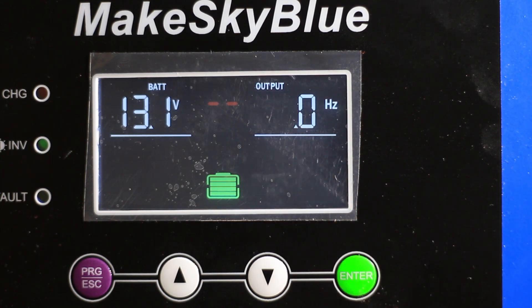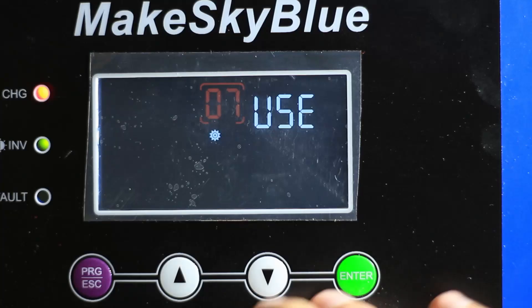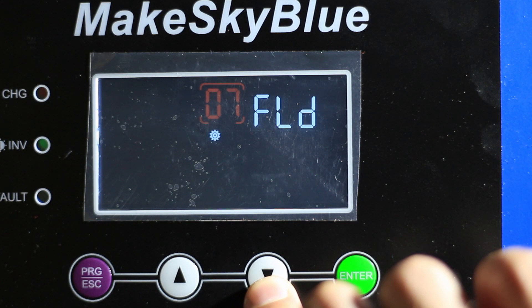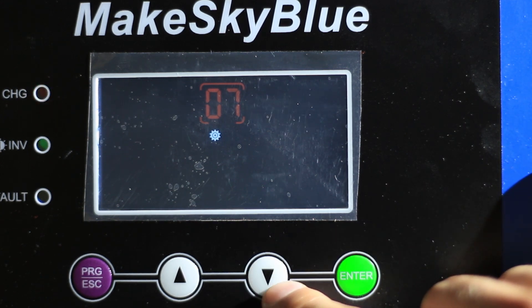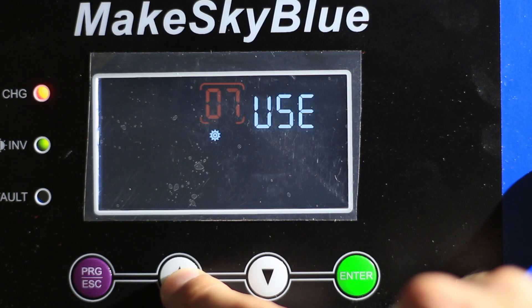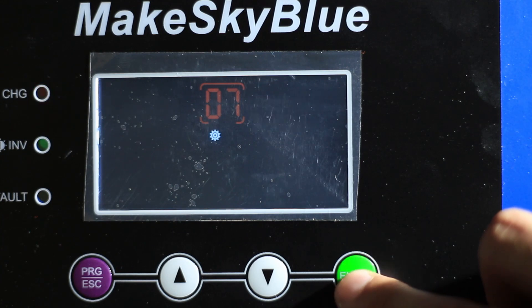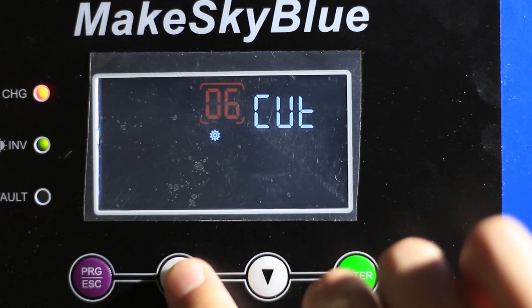I was told by the seller that this unit would have programmable battery charge and discharge points, but if we come into the settings menu we can see I've currently got it set to 'User,' and the only options are flooded lead-acid, AGM, and gel cell — and that's it. If we go all the way up, we get back to 'User.'